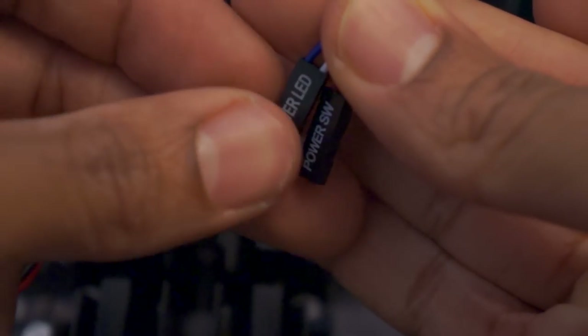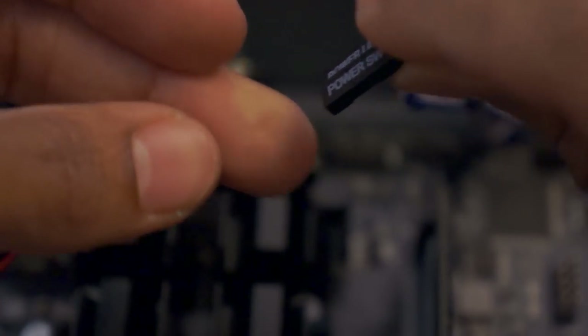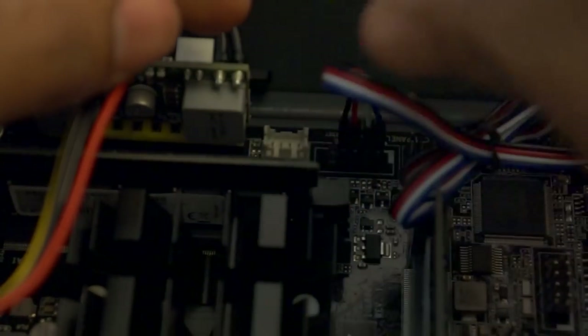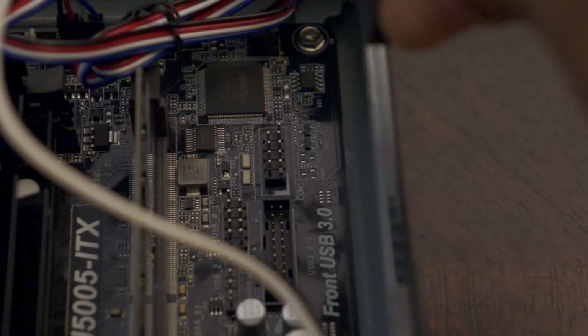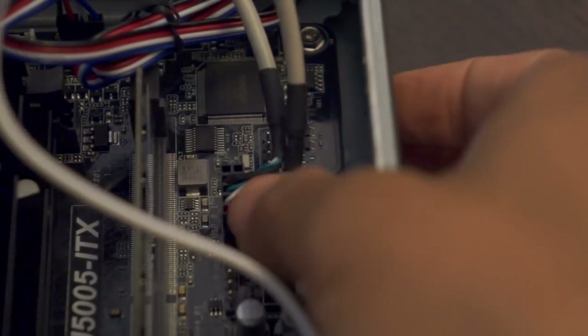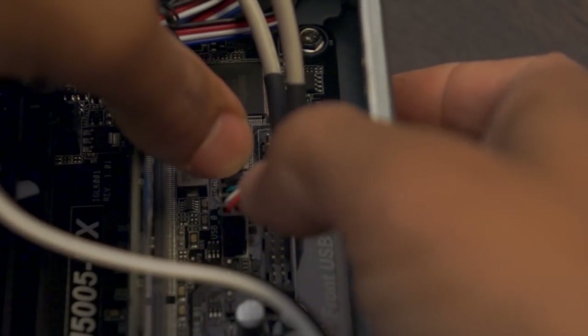Next, install the power button and power LED cables from the case into the motherboard power button and power LED headers — see the motherboard manual for correct orientation. Then install the front USB cables from the case into the motherboard USB 2.0 header — again, see the motherboard manual to locate the header and correct orientation. Next, attach the Wi-Fi antenna wires to the Wi-Fi card — align the port with the wires, press down, and they should snap on.